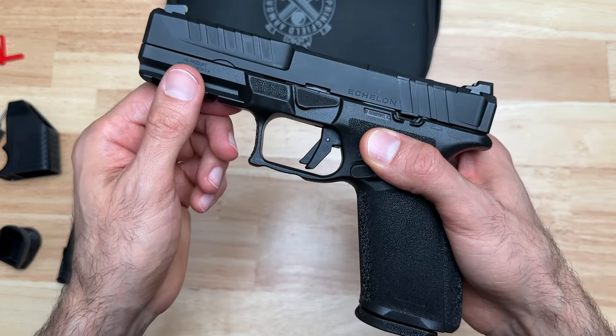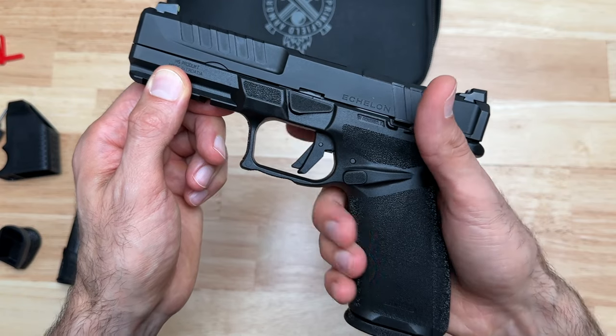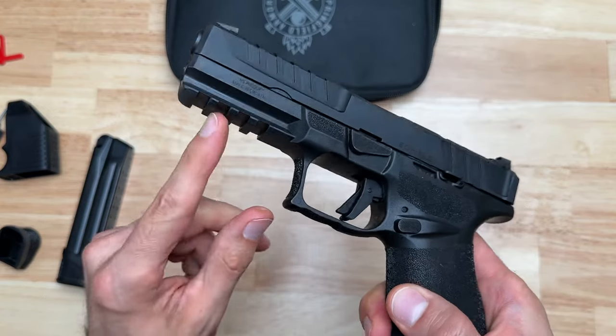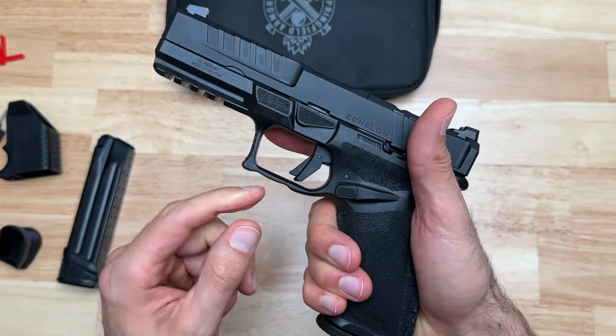Let's also talk about the trigger guard — there's plenty of room here for a gloved finger, with a nice high cut up top and cuts on the sides. It also comes with a 1913 rail. Now we can move on to the trigger.